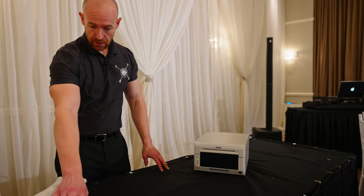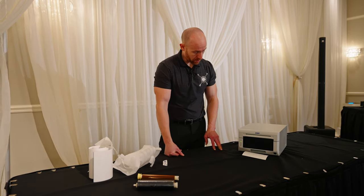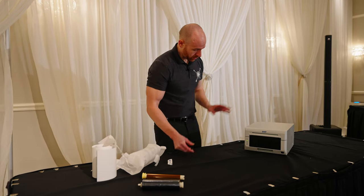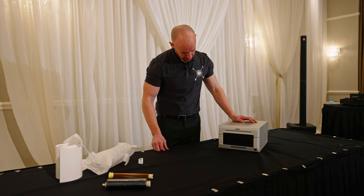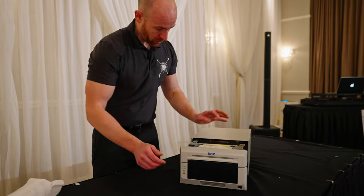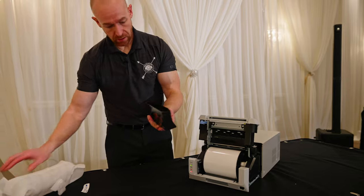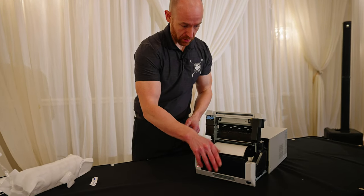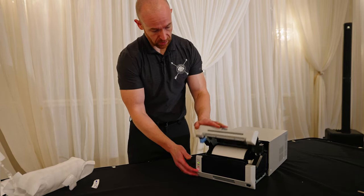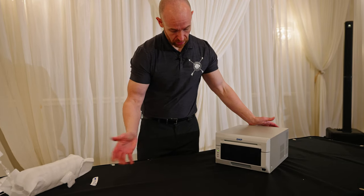When you're at an event and getting low, you can swap it out. It doesn't have to be at the bare minimum, but we like to go to the bare minimum. Let's go over that one more time: pull that out, you got the printer here and the paper. Put that back, roll it, and you'll hear a little click. Don't force it in — once that's done, shut this and it'll redo everything.